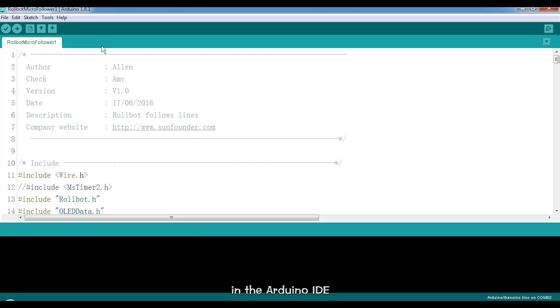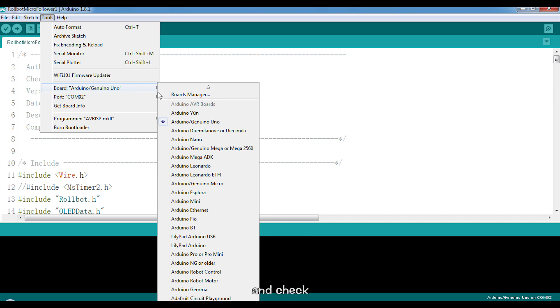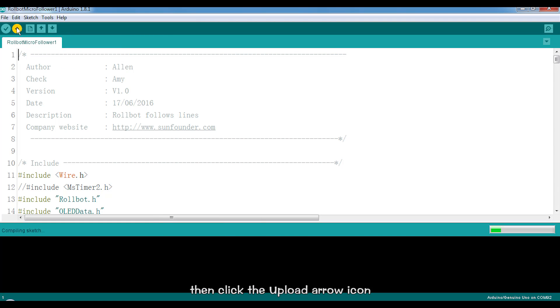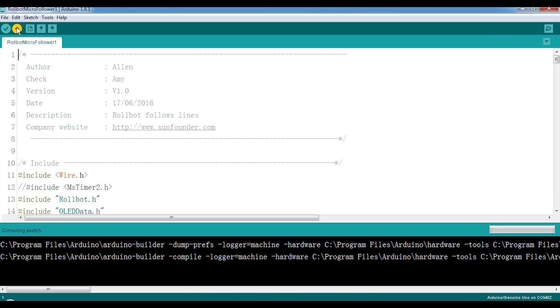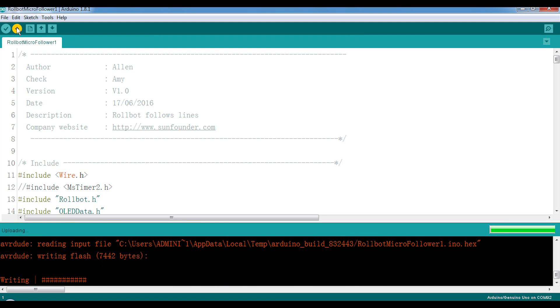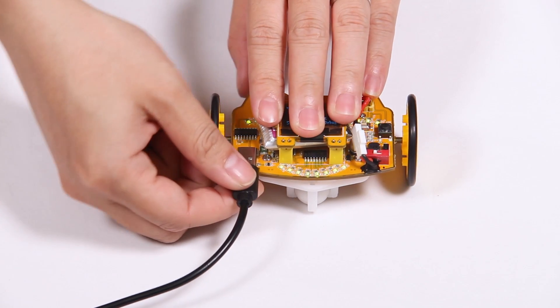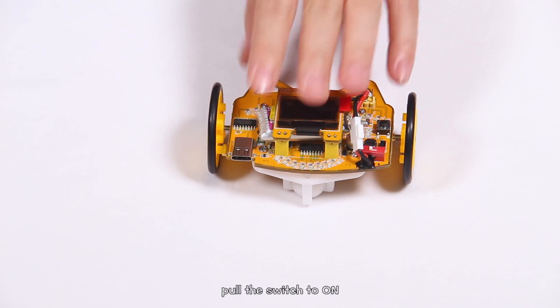In the Arduino IDE, select the port and board. If you are not clear about the port, go to Computer, Device Manager, Ports and check. Then click the Upload arrow icon. After it finishes, unplug the USB cable and pull the switch to on.